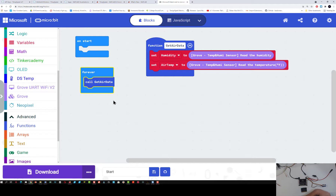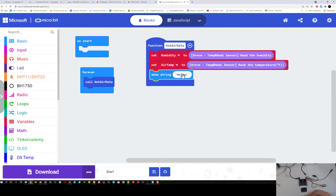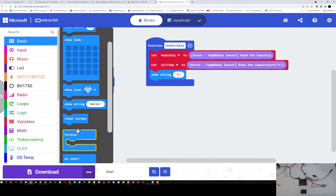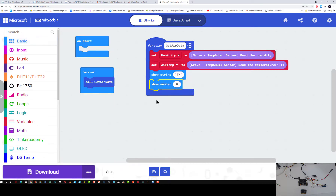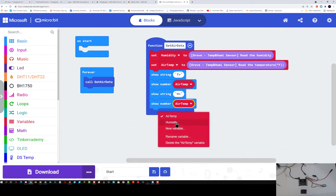If we wanted to make sure we're getting the data, I can go to my basic block and show my data on the microbit screen. I can say T equals, then show a number — the number I want to show is my air temperature variable. I can duplicate my show string, and now instead of T, say H equals. Then I duplicate my show number and change that to humidity.